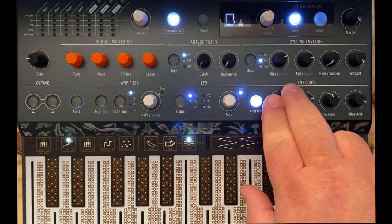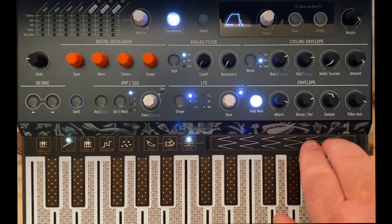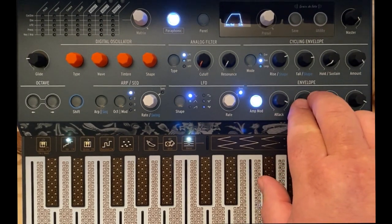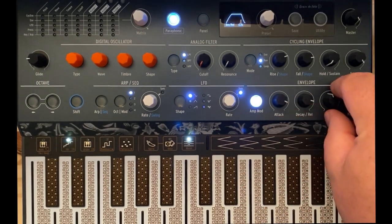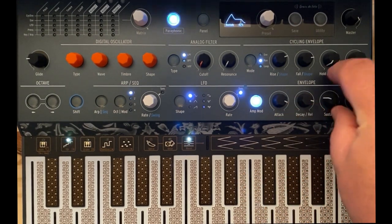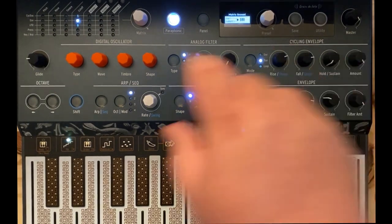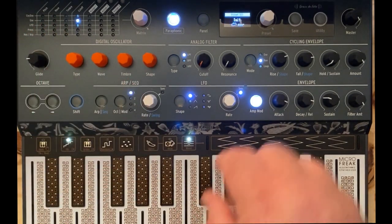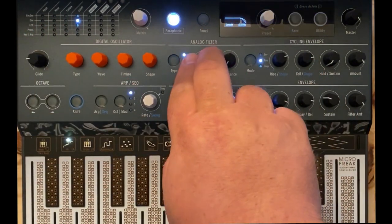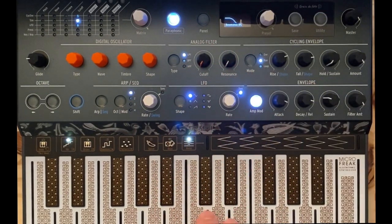We want to give it a long attack — about six or seven seconds on our envelope — and a long decay, about the same six or seven seconds. We're going to bring the sustain about halfway down. We're going to turn our filter amount all the way up, and that's going to light up in our mod matrix showing that the envelope is controlling cutoff. So now when we turn the filter and resonance all the way down, we get something like this.